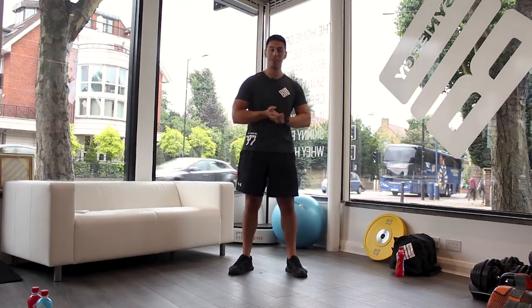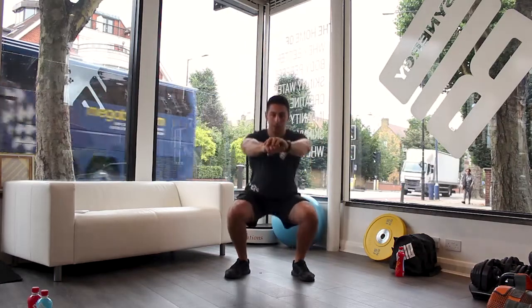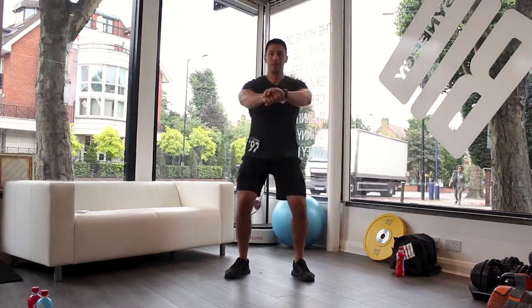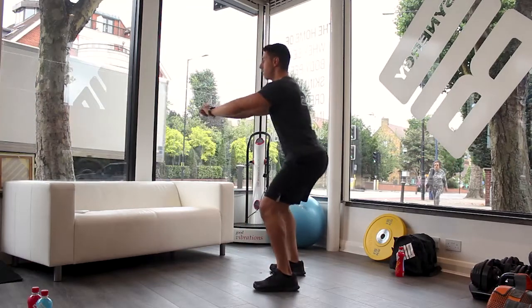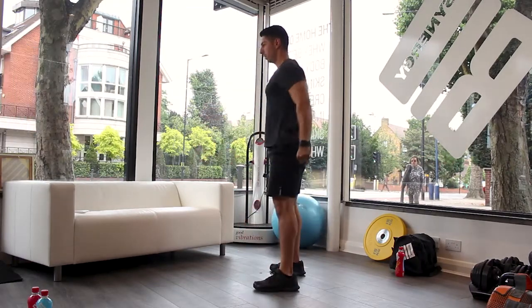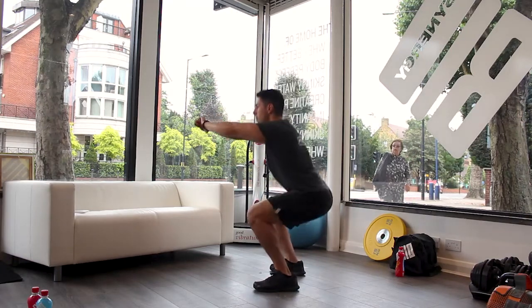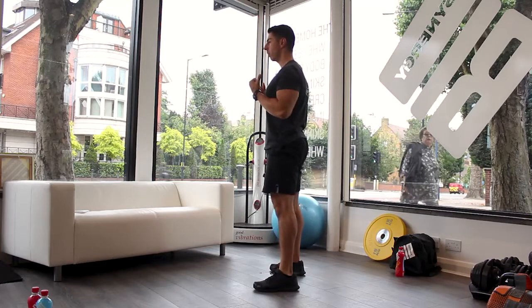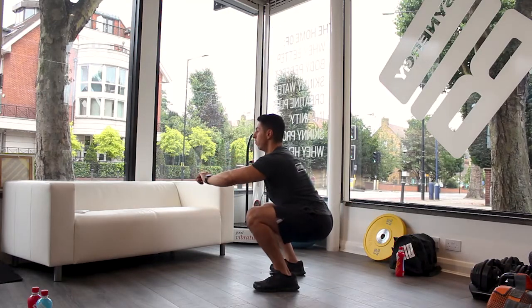I'm going to demonstrate now. Let's go. First one is squats — bodyweight squats. If I show you from the side, notice I've got my back nice and straight. So it's working those quads, working the bum. You want to make sure you keep your back nice and straight. You don't want to look down and slouch — keep your head up, chest out at all times.